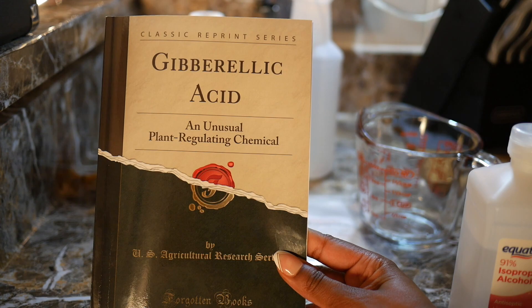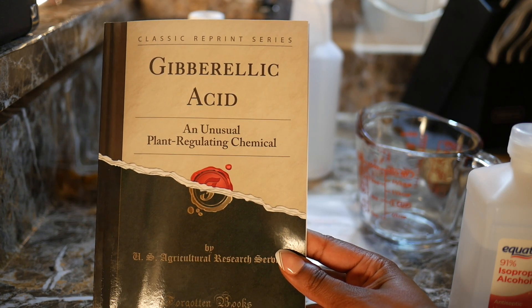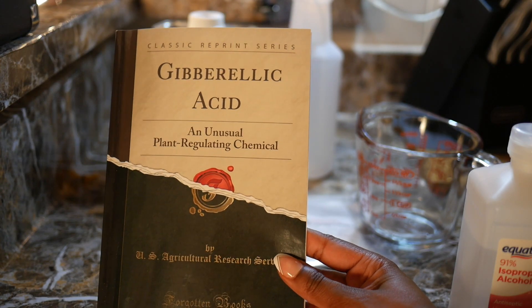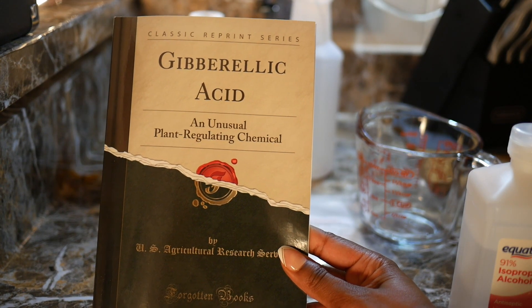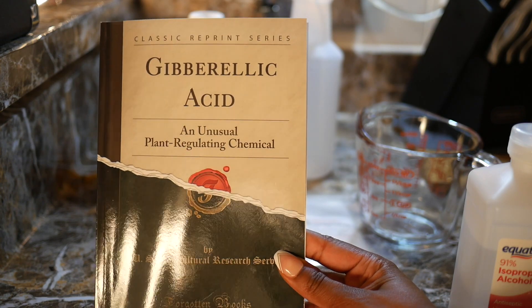Welcome back to my channel, and if you're new, welcome! I purchased this book from Amazon because I wanted to know more about the chemical gibberellic acid. Gibberellic acid is a natural product of an aged fungus — it changes plant growth and development. It's an interesting book but not a how-to guide; if you're interested, I will leave a link in the description.